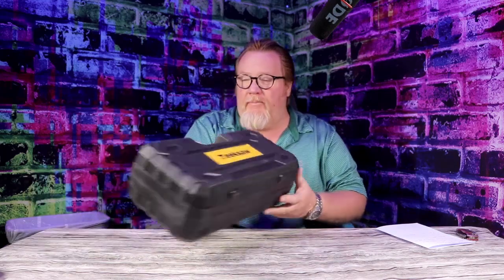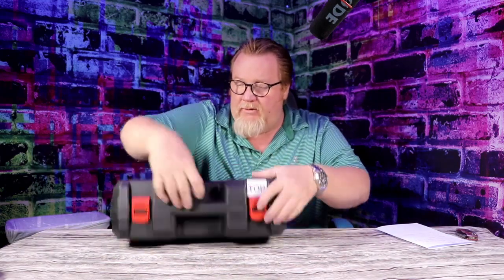So today we got a Zeek Saw. These are very, very good for pruning, cutting down small branches, even saplings up to six inches, which would be more like a tree than a sapling. So we're going to go ahead and pop this open so you can see exactly how you get it when you get it.